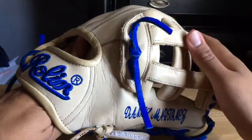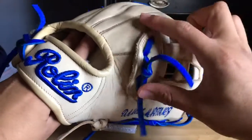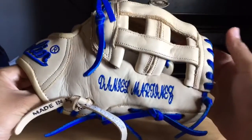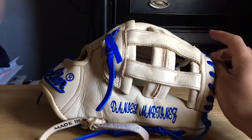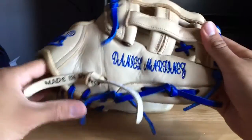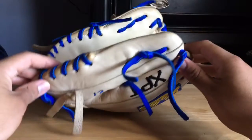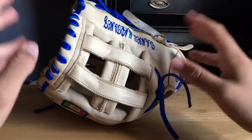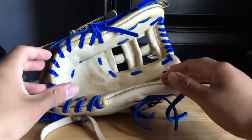The quality on that one was way superior to this one, and it was also an XPT. It looked up to Pro Preferred standard. So I made the decision — unfortunately I'm not going to keep this glove after seeing that picture. I just want that quality that I saw, and this is not what I saw. I'm usually not that kind of picky person, but in this case I was really excited about this glove.